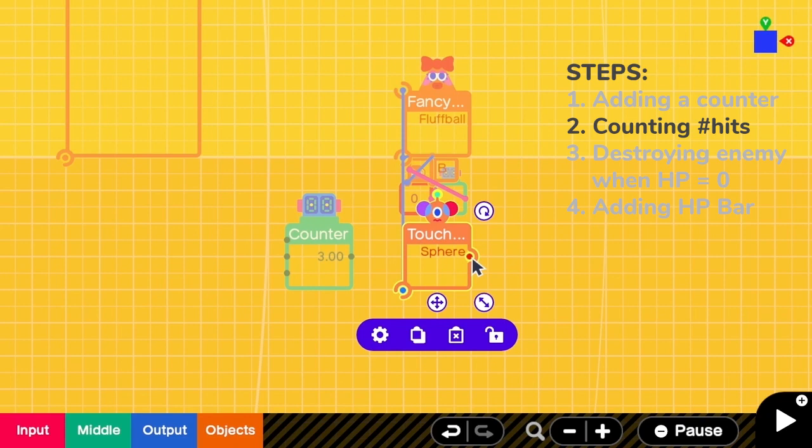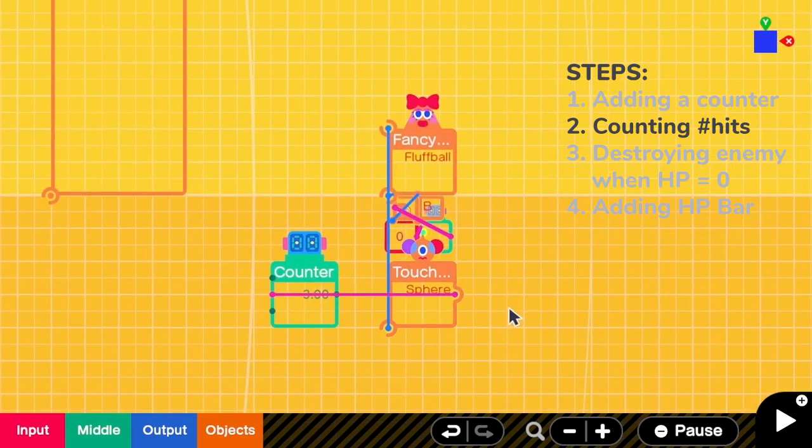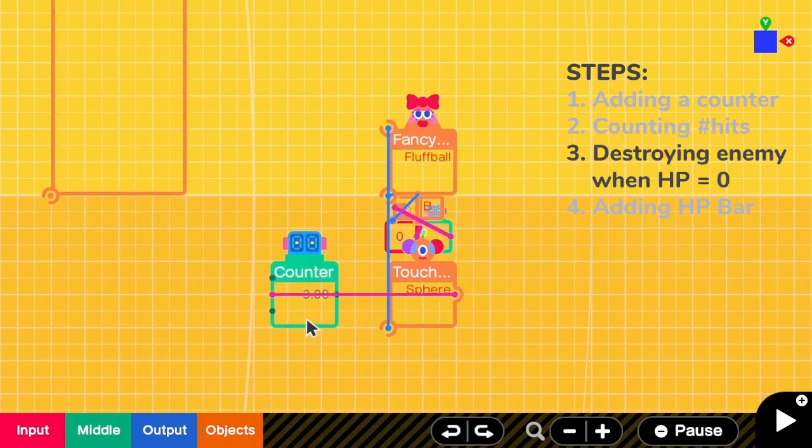When the fluff ball is hit by the bullets, we have to count down the counter. But as of now, if the counter has hit 0, nothing will happen.